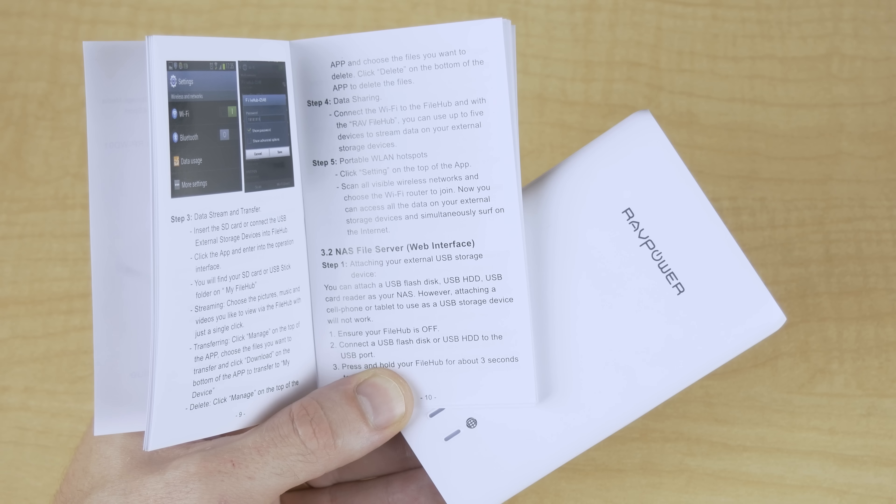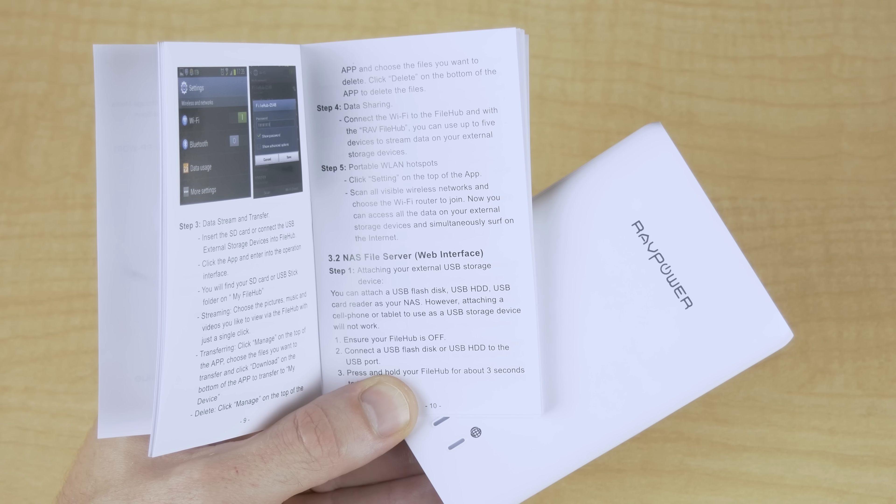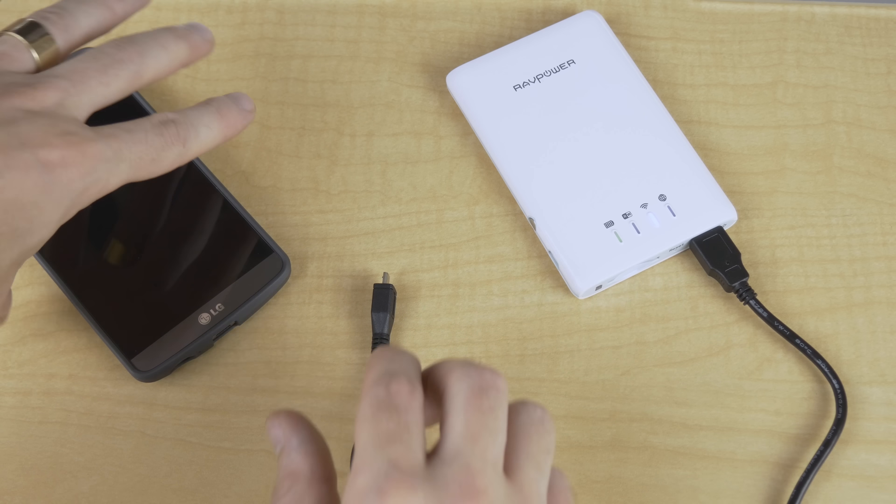It also acts as a NAS server, so if you have a smart TV or media player in the living room, you can have this connected to your network and have access to all your files. It also acts as a wireless hotspot, so if you had some people over and didn't want to give everyone your home network's Wi-Fi password, you could always set up an easy password for everyone or just leave it wide open, providing free Wi-Fi for everyone.